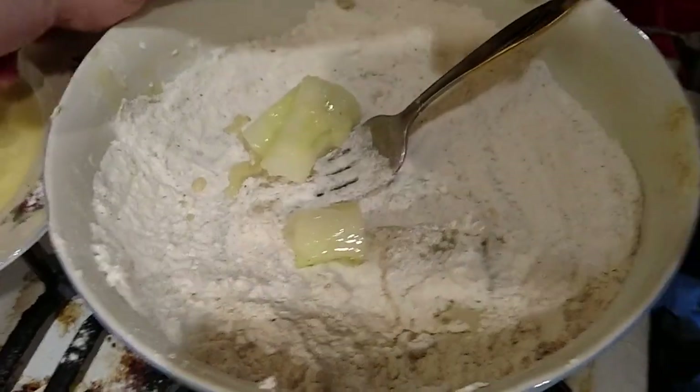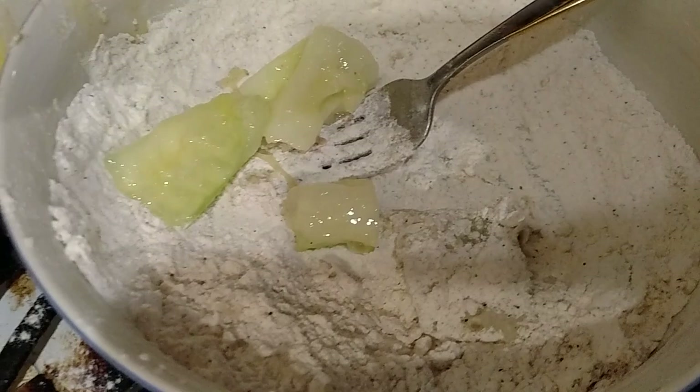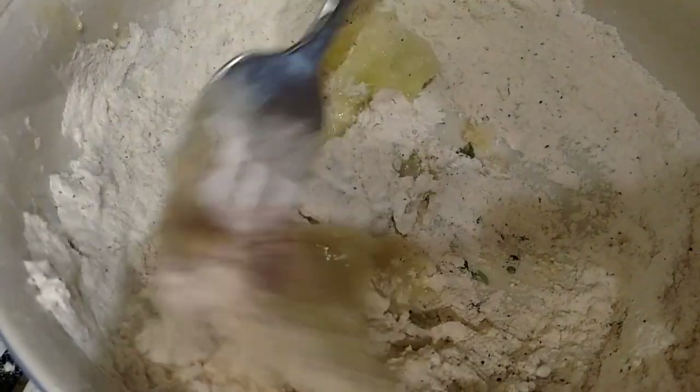Then I put them in the flour — flour that I mixed with just some seasoning, not a whole lot. What seasonings did you mix in? For this one I put like jelly powder, salt and pepper, and garlic. But you don't have to — you can put them in anything you want.